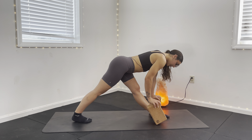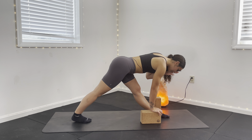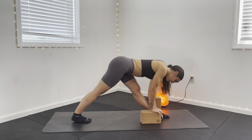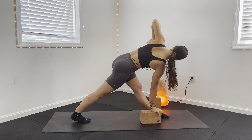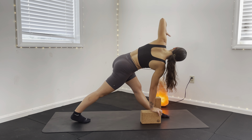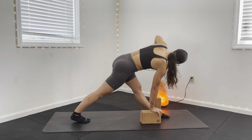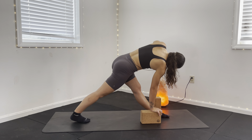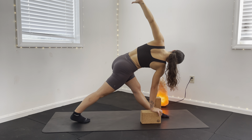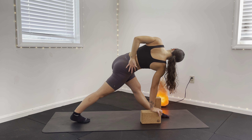On your exhale, pull this right hand down as we release that block one level. Left hand inhales on the way down to reach. Exhale as we rotate towards that left side. Inhale, find that reach down. Exhale to rotate. Inhale to reach. Exhale to rotate. Last one — on your exhale, hold the rotation at the top. Left hand comes to the outer hip on that right side, pulling through our half bind. Inhale again. On your exhale, shift that gaze and shoulder open towards the ceiling.